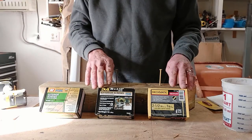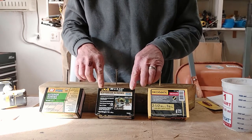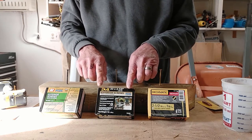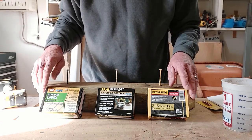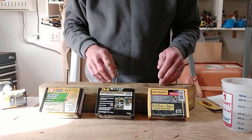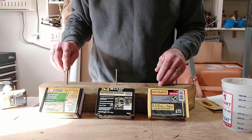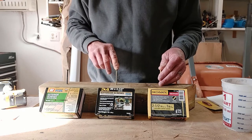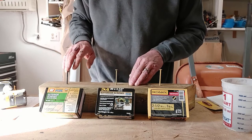So what I have here are three brands of screws. I have Deckmates, I have Do-It screws from Do-It Best Hardware, and for those of you that don't know, Do-It Best Hardware is the largest hardware chain in the United States, and we also have Grip Rights. All three are very popular screws and widely used. So what I noticed was that when I was building my deck, because of the pandemic, the screws were in shortage, so I used a variety of screws. In fact, I even had to use a variety of colors.